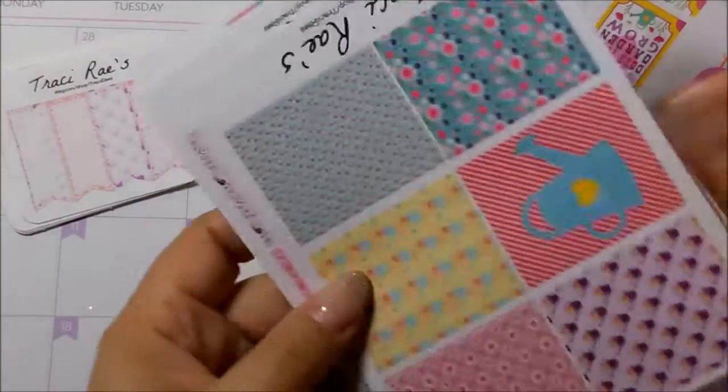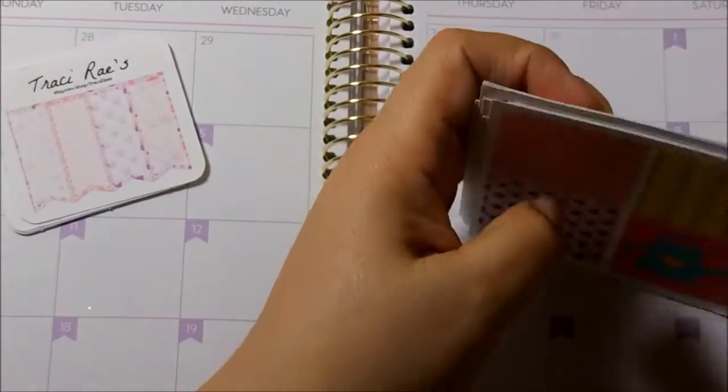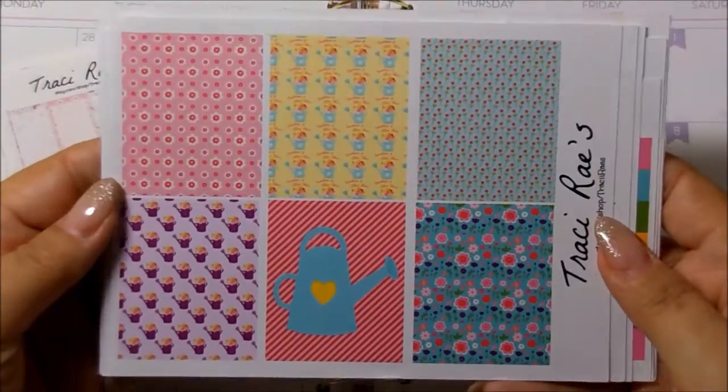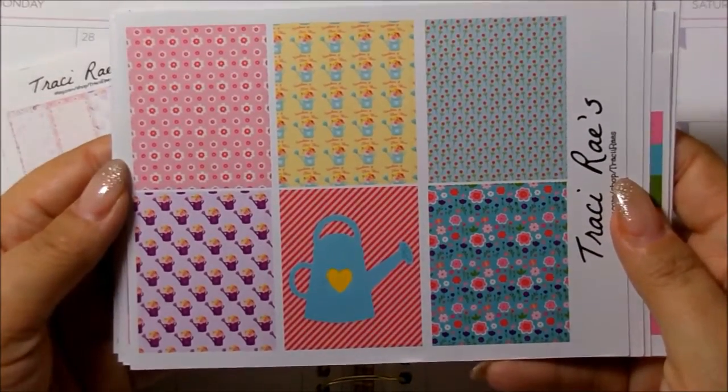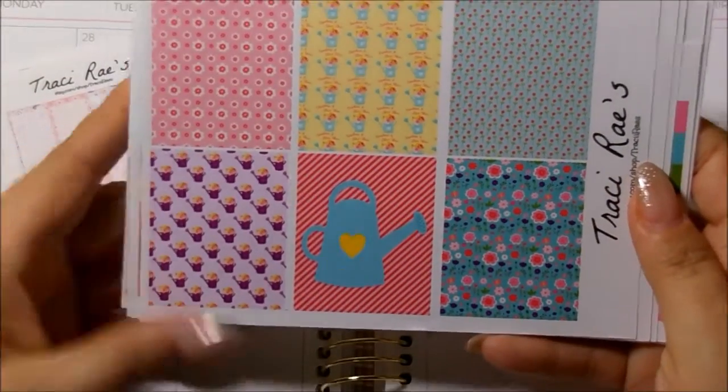So this is the kit here. I just love the colors — I love how pretty and vibrant her colors are. And this is a matte sticker kit.